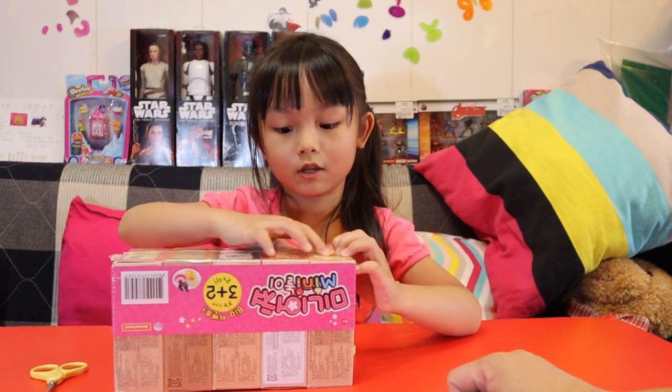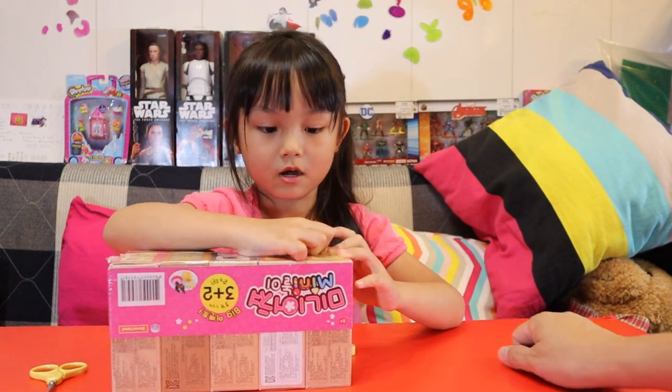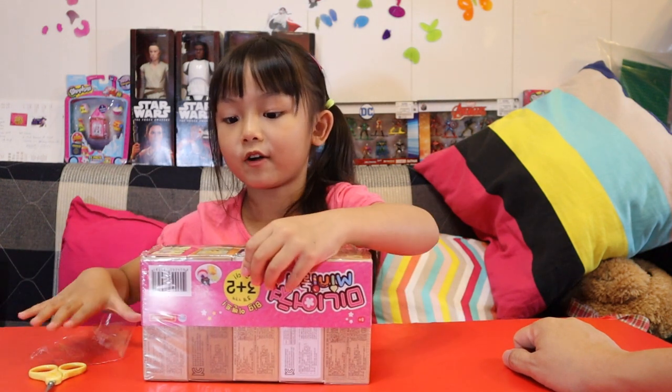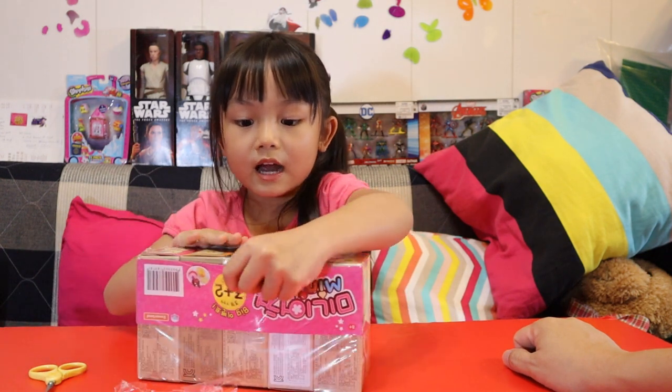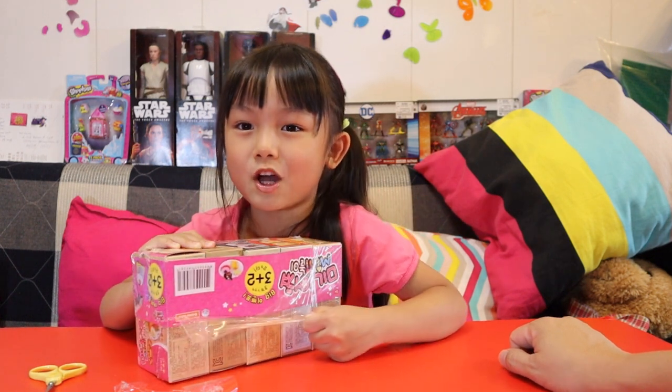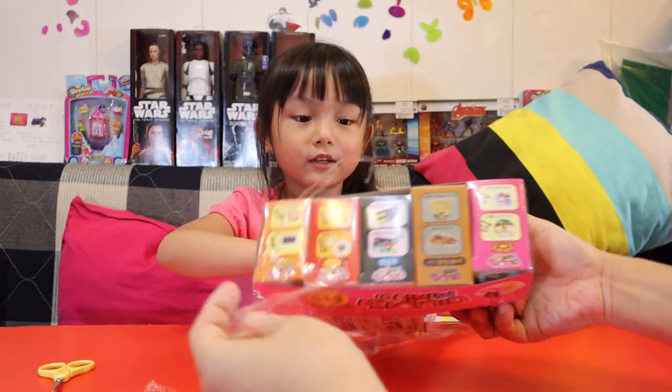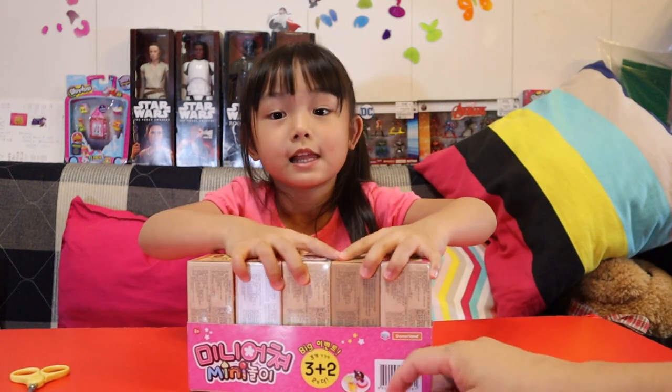If you have seen these toys before, comment down below. If you are from Korea you might not watch English YouTube, but you can also watch this YouTube — you don't need to listen to it. Wow, it is a rare pack!